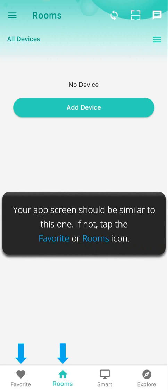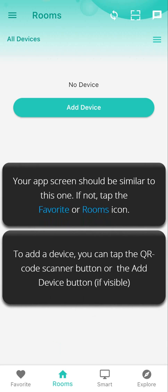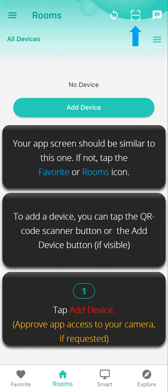Your app screen should be similar to the example shown. If not, tap the Favorite or Rooms icon. To add a device, you can tap the QR Code Scanner button or the Add Device button if visible. Step one: tap Add Device. Approve app access to your camera if requested.